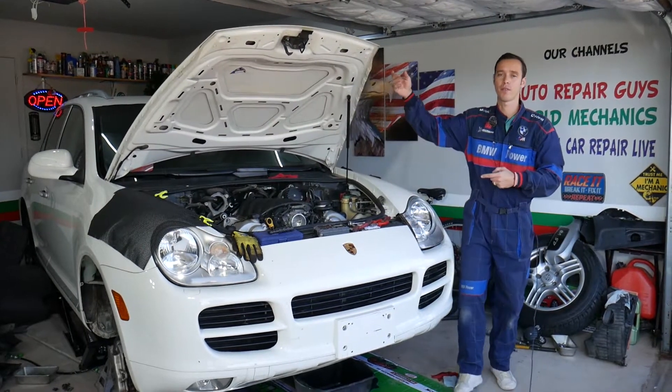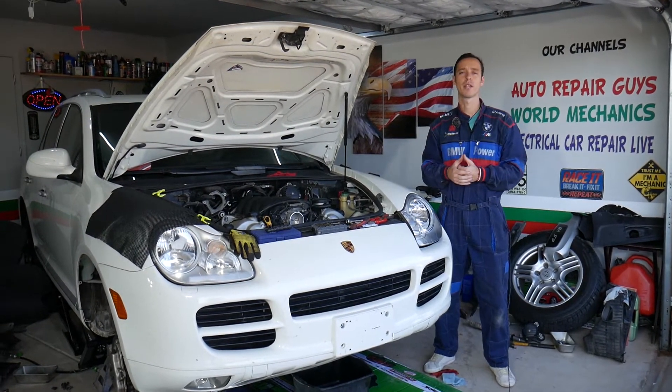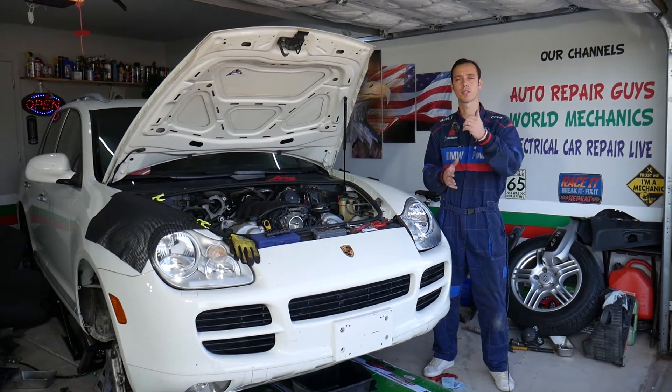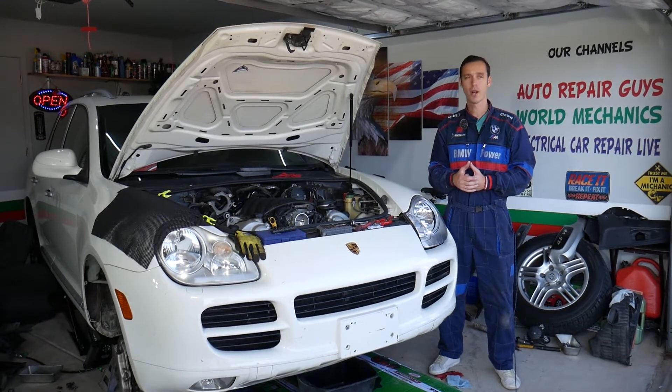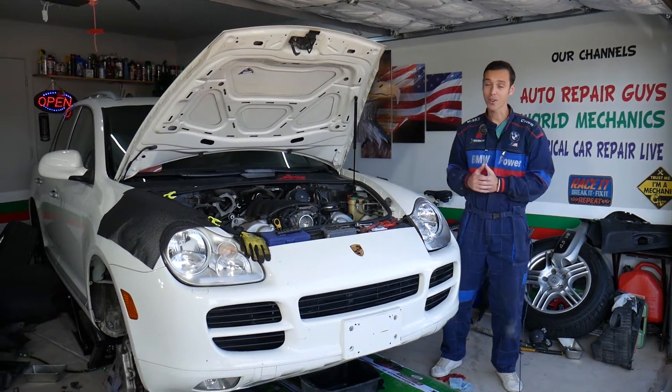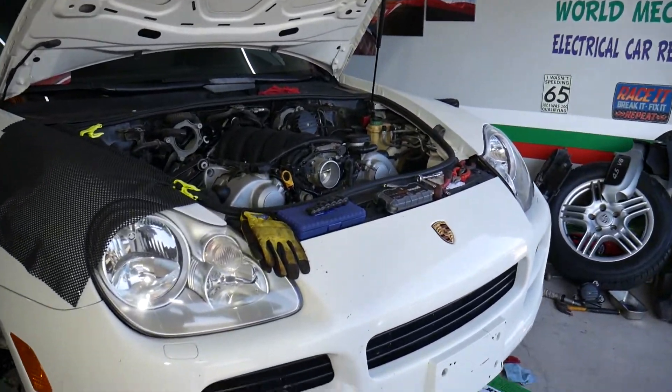Every single car we get at the garage, we try to make at least two to three hundred free repair videos. We do that simply because our mission is to save you as much money as we can. All we need in return — please subscribe to the channel and like the video so we can keep providing this free information. So with that said, let's go ahead and show you exactly where the ignition coils are located and how to remove them.